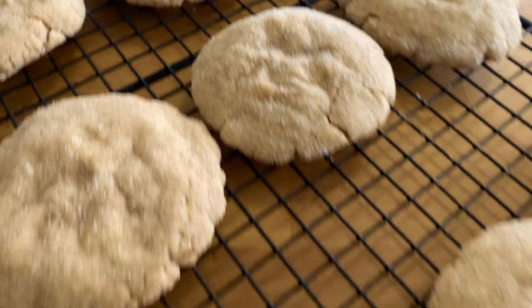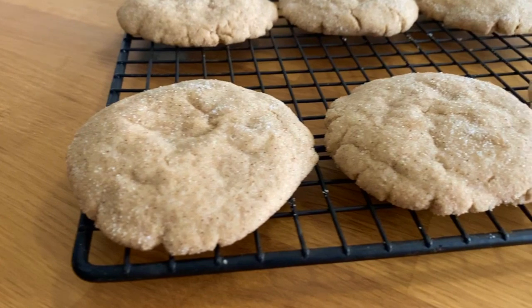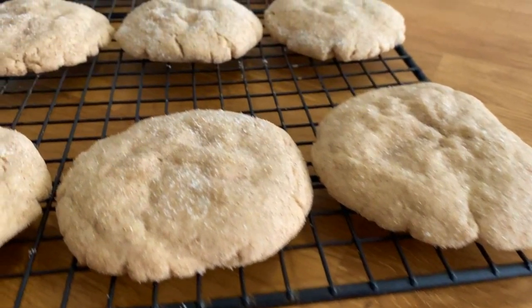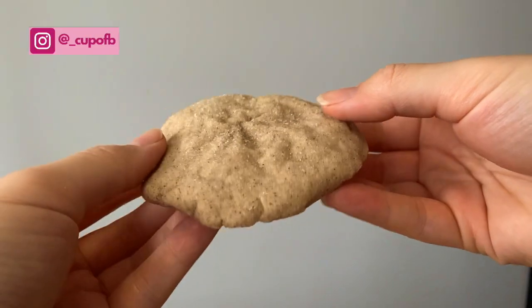Hello everyone and welcome back to my channel! Today I'm going to be showing you how to make these easy and delicious snickerdoodle cookies, which are perfect for this season. I'll leave the full recipe in the description box or you can check it out on my Instagram.